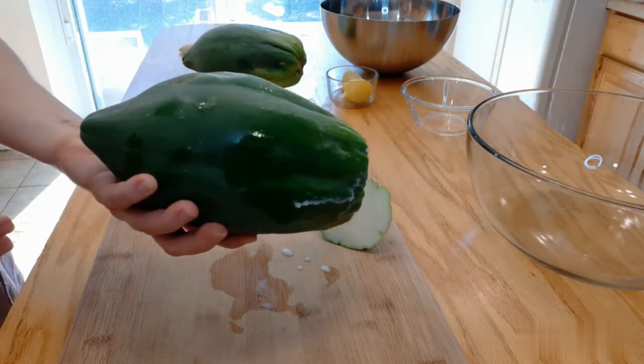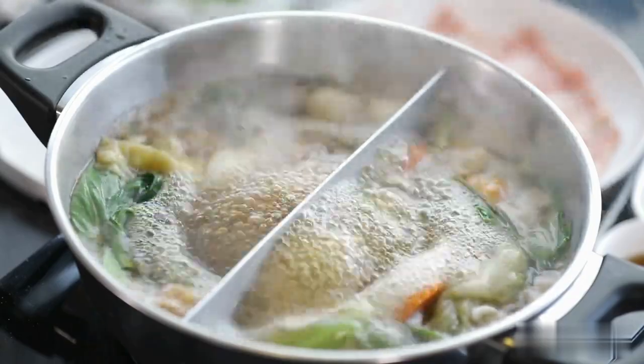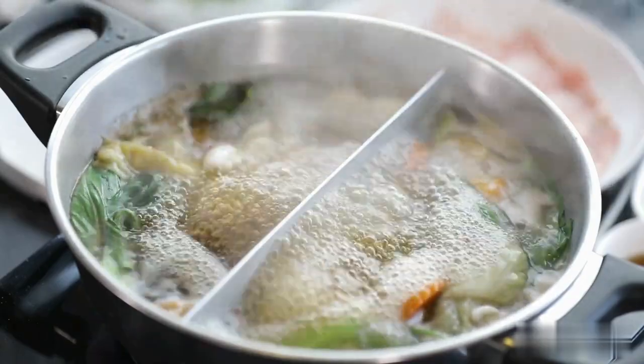Step 3: Put the pot on medium heat and bring the water to a boil. When the liquid starts bubbling, reduce the heat to low and let it simmer for five minutes.